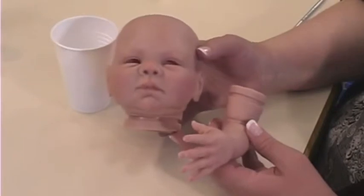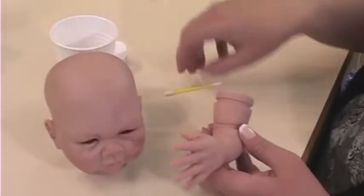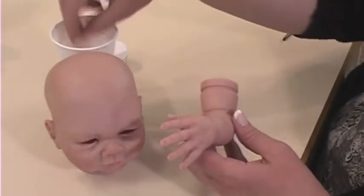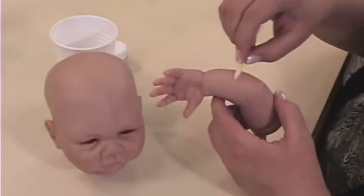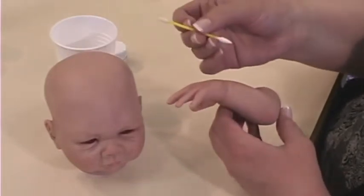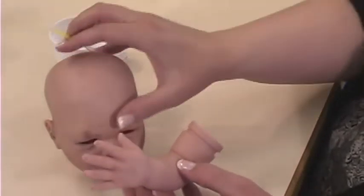Now that we have all of the painting done and the doll is cured, we need to test before moving on to the next step to make sure that the paint is fully cured. The way you do that is to take a Q-tip, dip it in water, and rub it on the paint. Just rub lightly, and if it comes out clean like it does here, you'll know that your paint is fully cured and that you're ready to proceed.